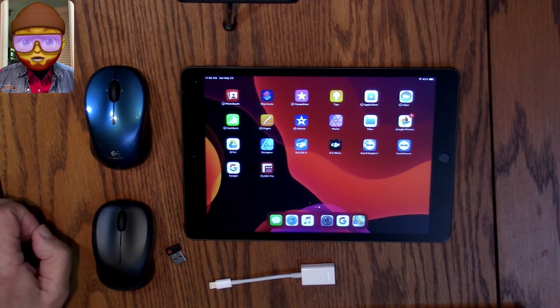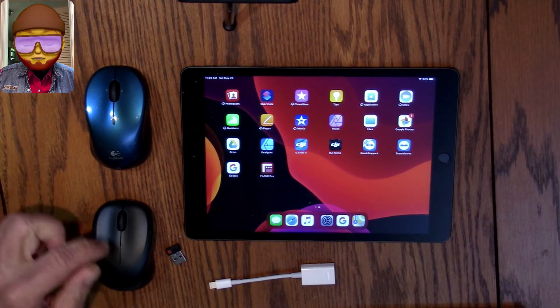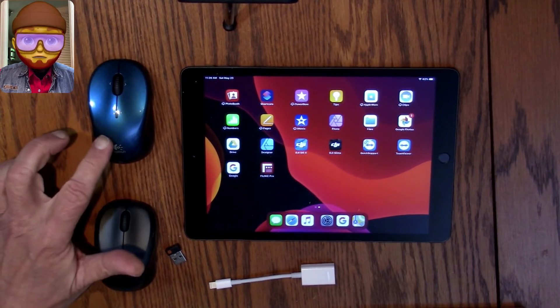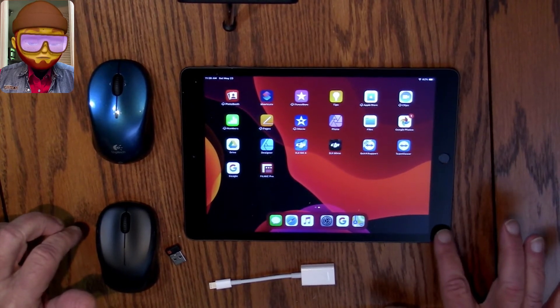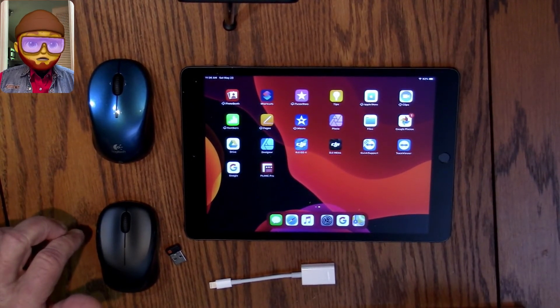In this video, I'll be demonstrating how to hook a mouse — either a Bluetooth mouse or a wireless mouse — into my iPad. Alright, let's get started.